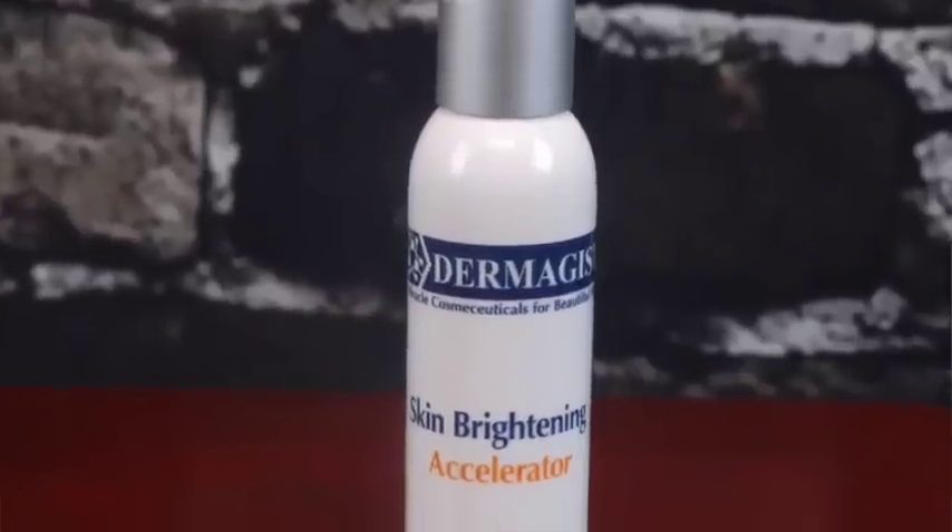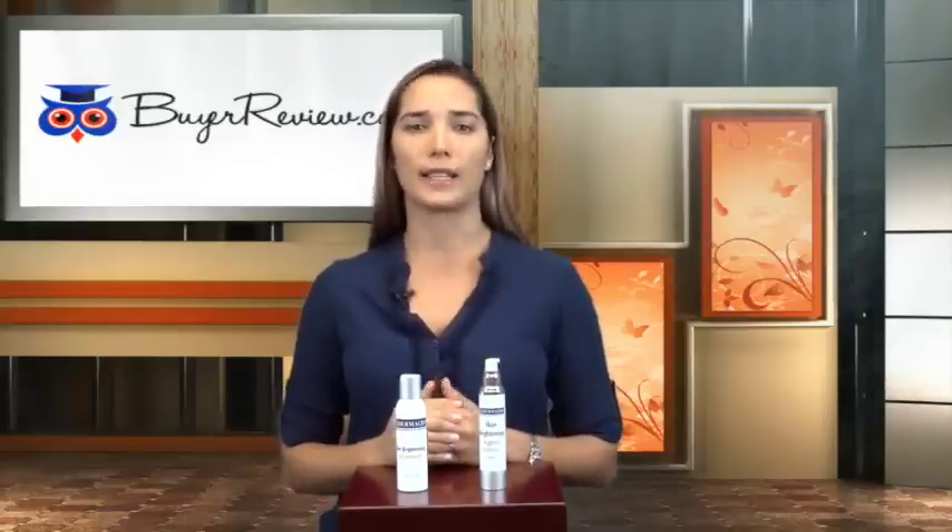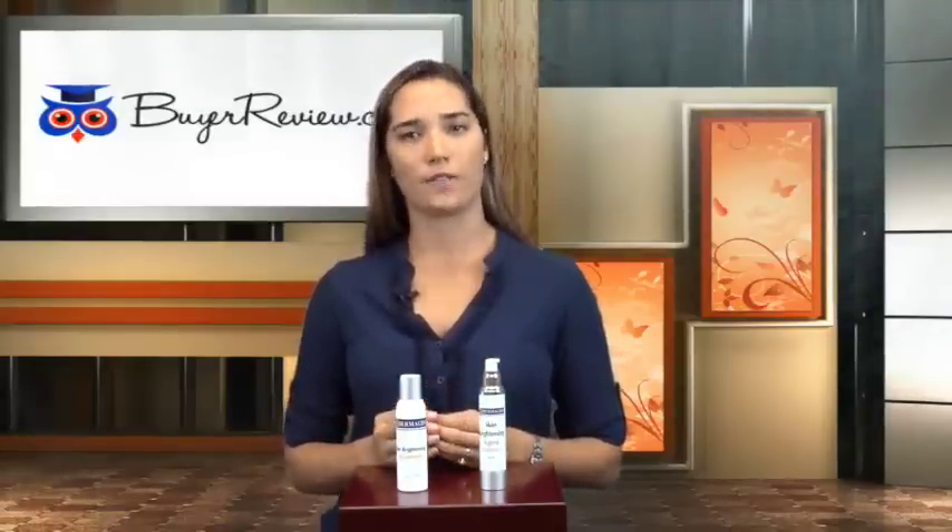The Skin Brightening Accelerator is a cleanser. This product is the first step in the Skin Tone Correcting System. It claims to remove bacteria and oils in the skin to help detoxify it from all impurities without any side effects that can cause dryness or irritability.